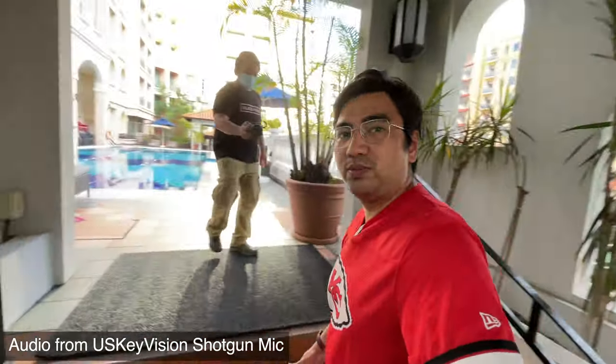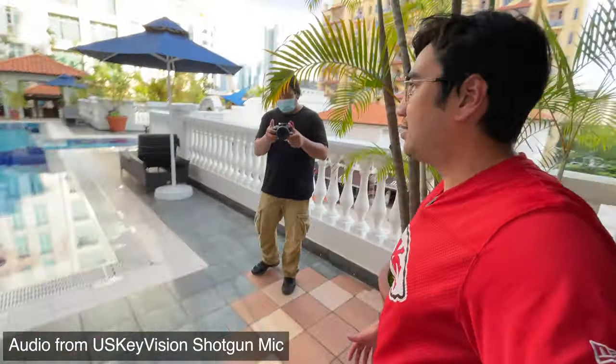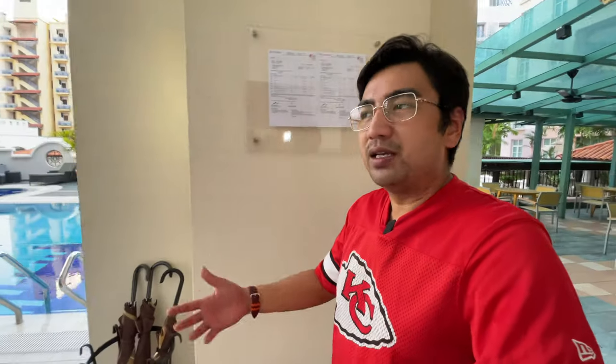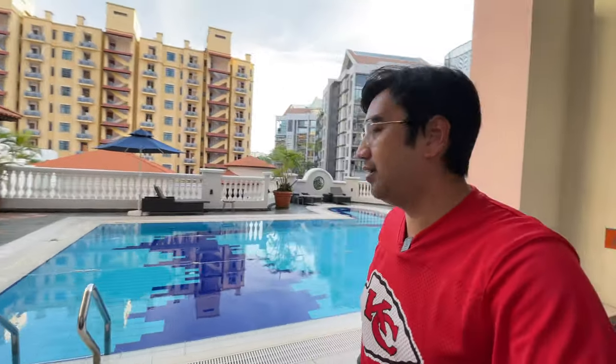We're coming up to the swimming pool — really, really nice. Right now the COVID situation means they only allow two people per hour to be swimming, which is actually all right with me because I don't like to swim in a really crowded area. Really nice pool — 1.5 meters of depth. The surrounding service apartments around here also have a gym behind me, which is officially closed because of COVID. They also have a basketball hoop, which is really nice as well.